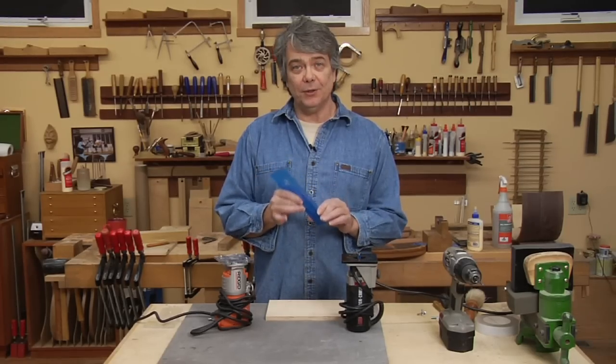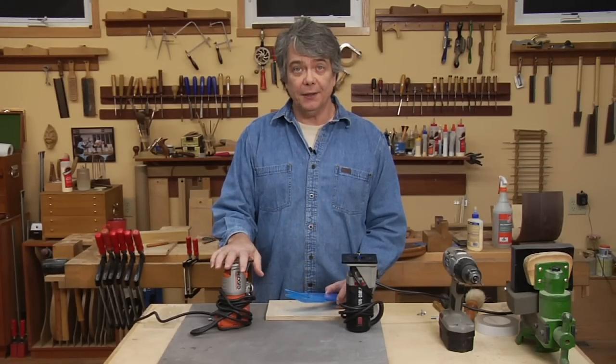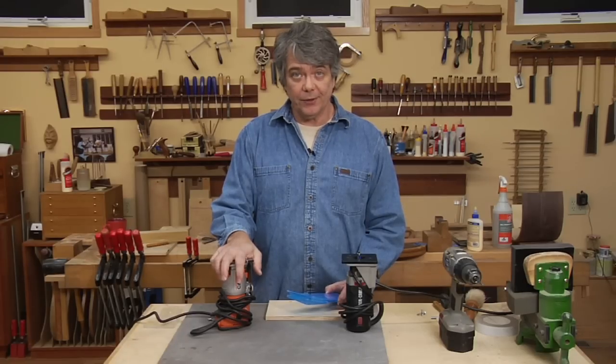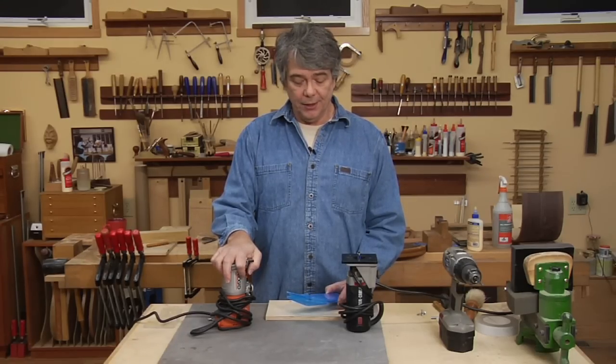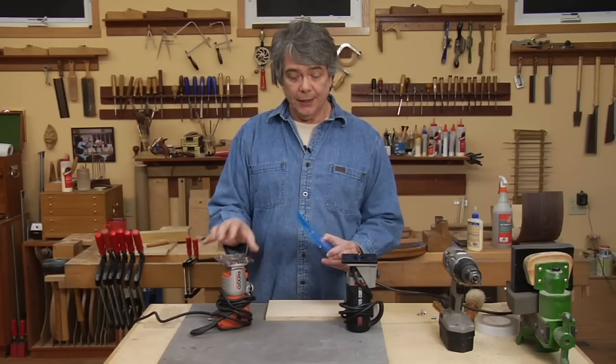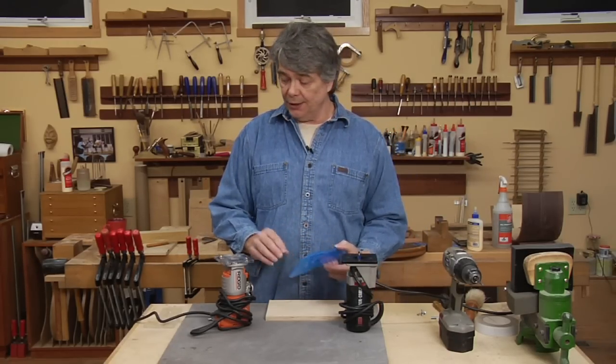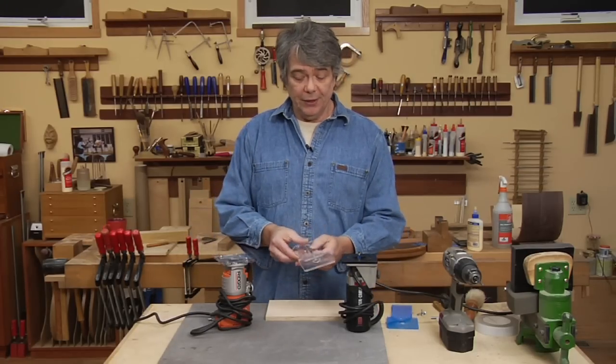I'm going to demonstrate how to mount the 2Pi cutter router attachment onto your laminate trimming router to use to cut your rosette channels, sound hole, and rosette patch. This attachment will mount on any laminate trimming router. It comes with some protective covering over the clear acrylic. Once you peel it off, this is what you have.